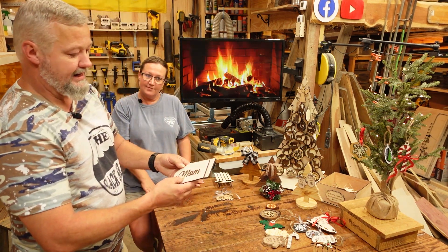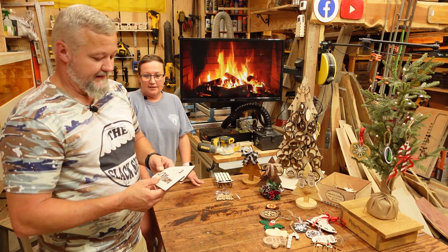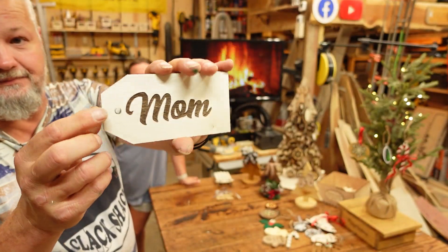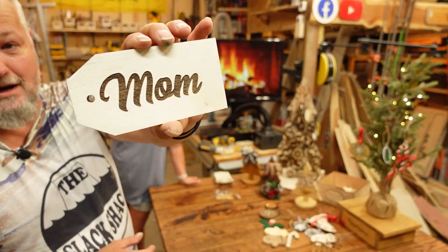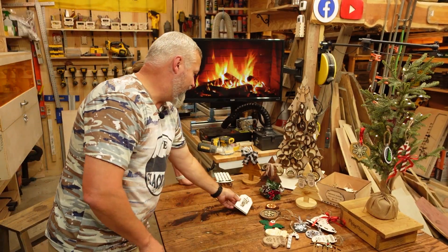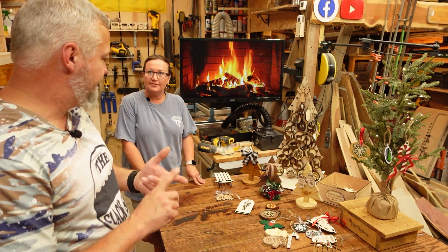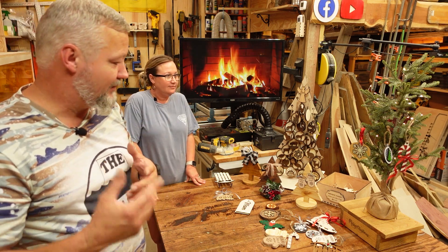Some of the older designs — if you go to my Etsy shop, there's a lot of different Christmas stuff on there, ornaments and designs. But these are some simple designs you can do, like stocking tags. You can put a piece of ribbon or string on those — it's basically just a square with the corners cut off, a hole, and then you engrave the name on there.